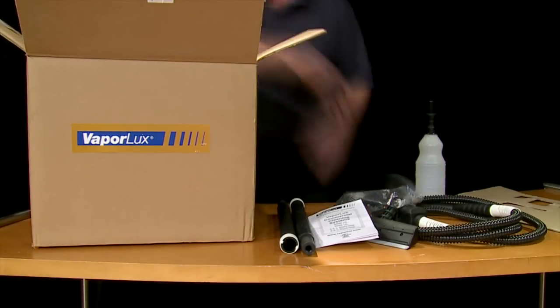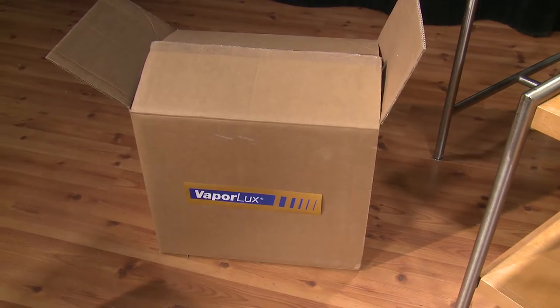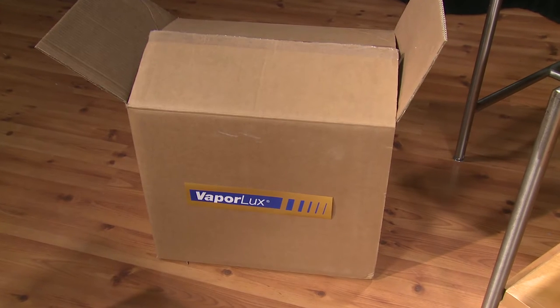The VaporBlast is easily unboxed and is ready to go. Save your VaporLux box and packaging in case your unit needs to be serviced in the future.